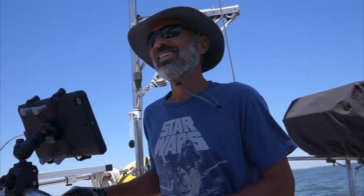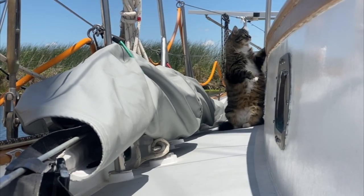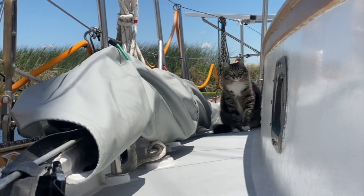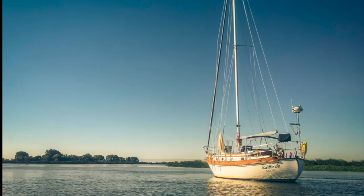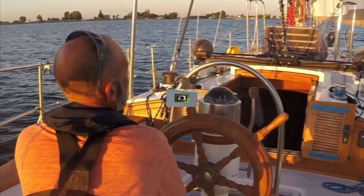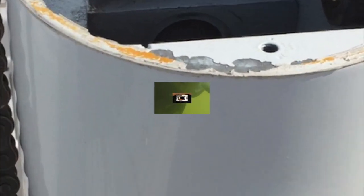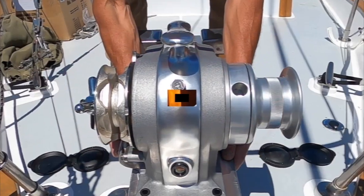Hey, we're Jenny and Rich, and our stowaway is Twitchell the Marina Cat. We've been documenting the refit of our 1977 Tayana 37, Ramble On, for the past several years. I don't think there's a single part of this boat that we haven't repaired, replaced, or improved in some way. We're proud to say we've done 99.9% of the work ourselves. We've gained a lot of knowledge and experience in the process, and we're happy to pass that wisdom on.